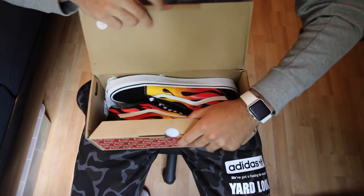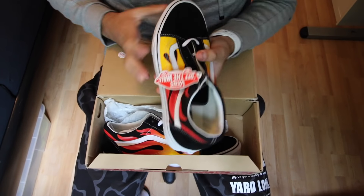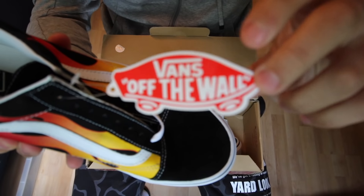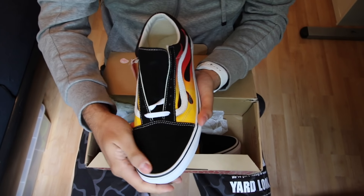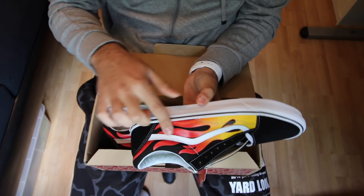Flames, flames, flames — this side has no laces on, okay. We get the 'Vans of the Wall' tag. What I really like about the shoe is this suede black top and it's white on the inside, with this white line over here.